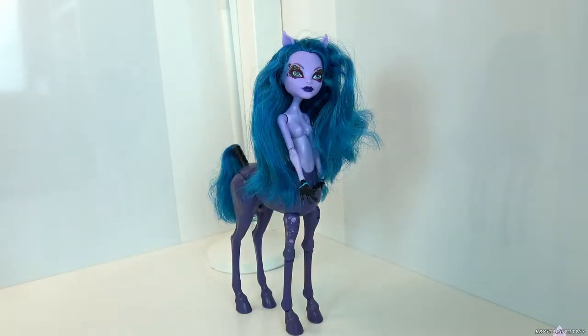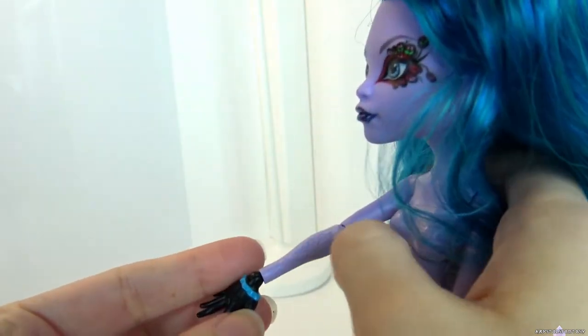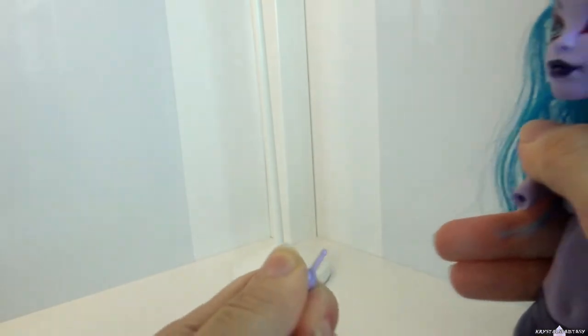For my own doll, I'll be making a magical Enchantress. Since I want the Enchantress to be a centaur, I'll be using this Avia Trotter doll. Her hair is in good condition, so I'll be saving it for a future project. My color scheme is red, pink, and gold, so I'll be changing her body color.